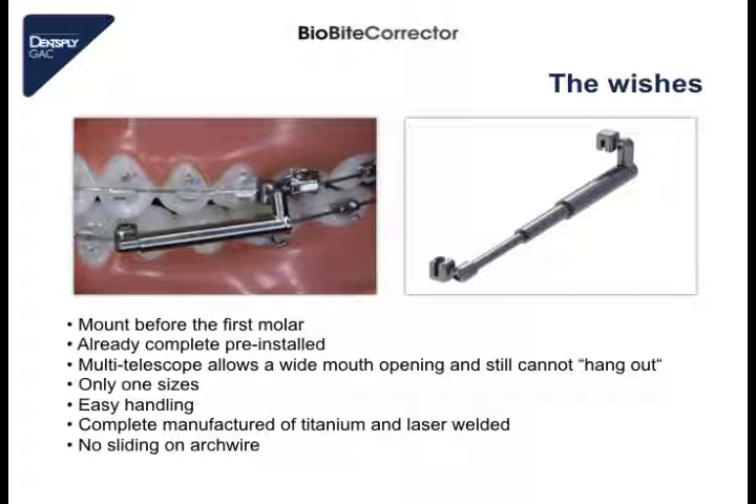The wish was to have only one size for all cases, easy handling, and a high quality appliance — if possible, manufactured completely in titanium, biocompatible and laser welded. And very importantly, the screwable connection must not slide on the arch wire, as this is a very important fact to cause no pressure on the brackets, for example on the lower canine or upper first molar. And now all these wishes are realized in the BBC.